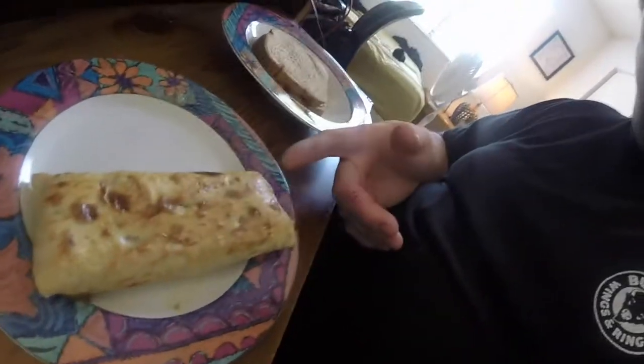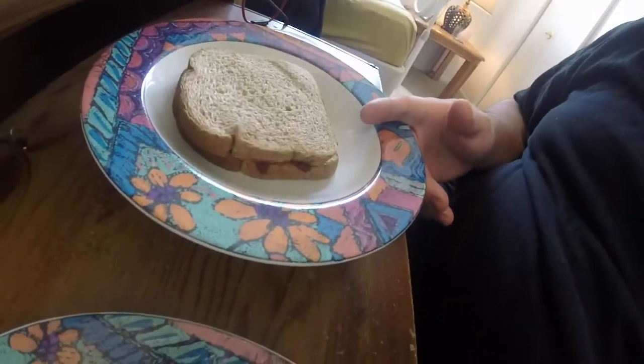Good morning everyone and welcome back to my channel. It is Saturday — Sunday for you, but Saturday for me — and we're starting the day off with a little brunch. Got myself a Hot Pocket and a peanut butter and jelly sandwich.